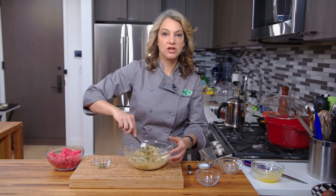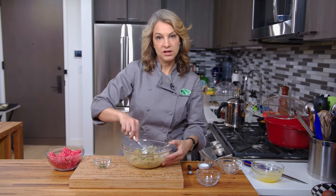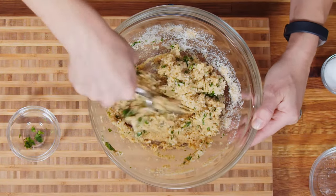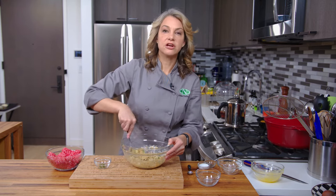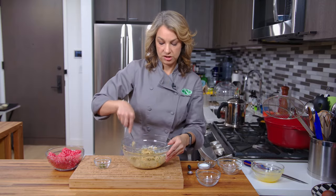Once the meatballs are actually cooked, they will be a little more delicate. So what I usually like to do is have my sauce ready to go in a pot on the stove, and I will just carefully take those cooked meatballs and put them into the sauce.